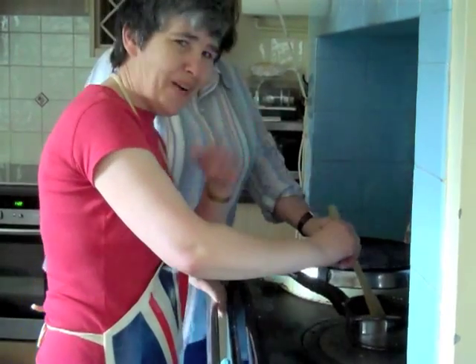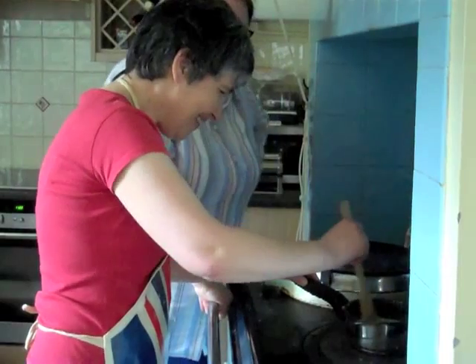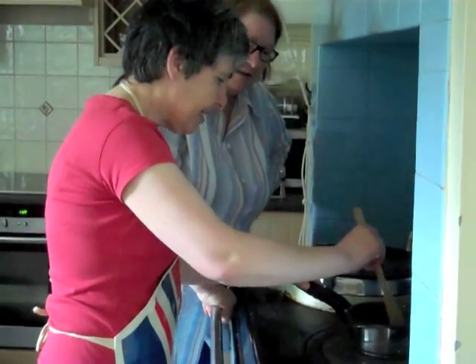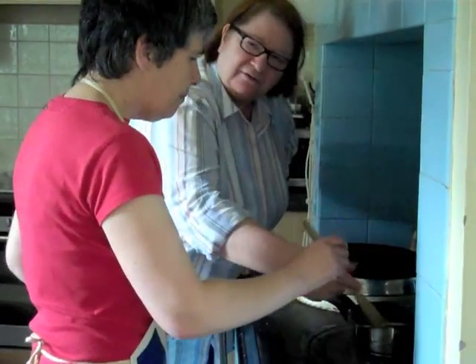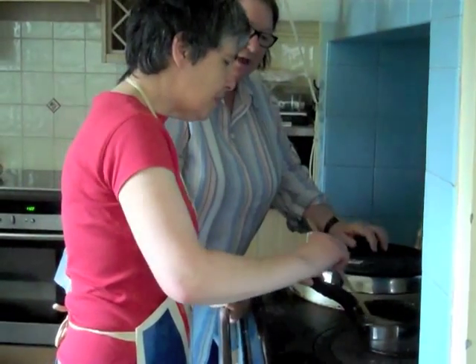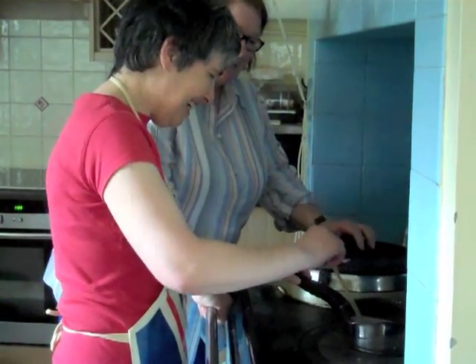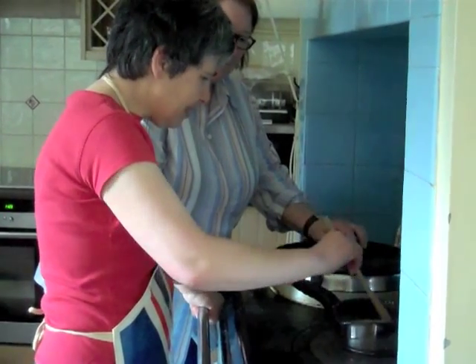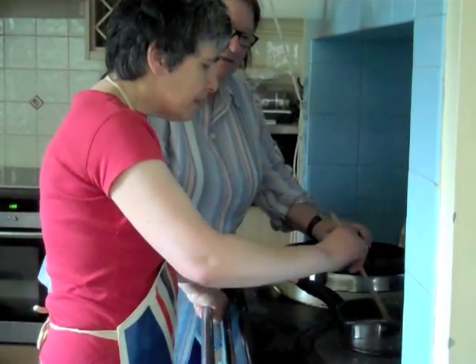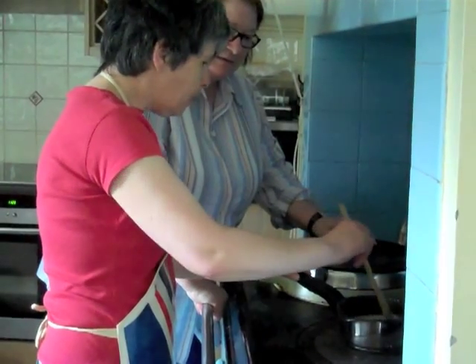Can you feel it getting thicker? Rather than stir, just go backwards and forwards — that's it, nice and dainty. Just keep going. How long do we do this for? It's going to thicken up for about four minutes — just keep going.